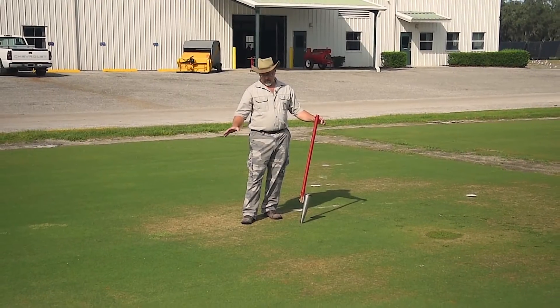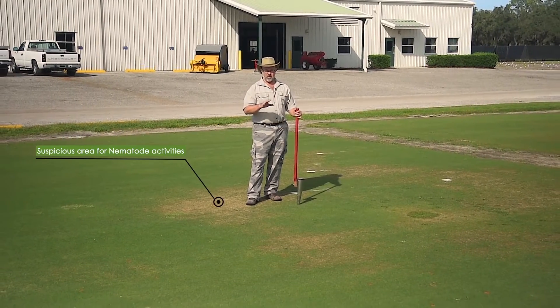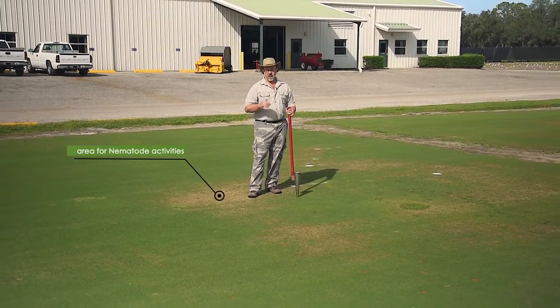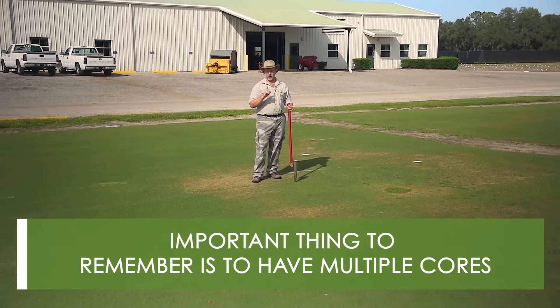Here we have an area that looks suspicious for nematode activity. We want to determine if nematodes are what's causing this turf decline. Now when we're taking our nematode samples, one thing to remember is we need multiple cores.